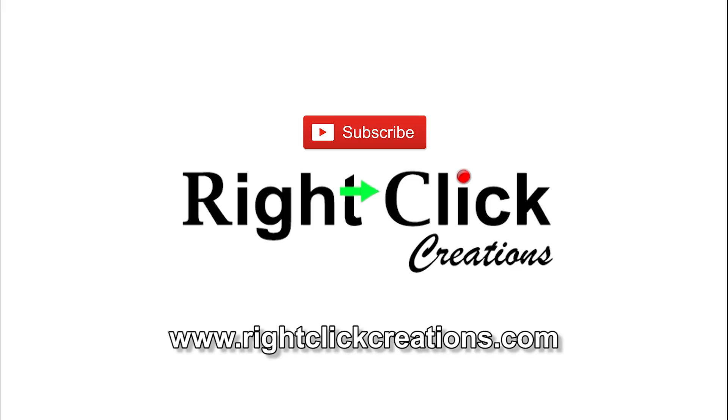For more variety videos, subscribe to our channel. You can also visit our website at www.rightclickcreations.com.